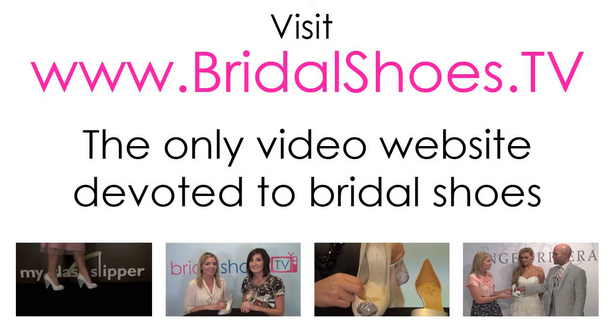I'm Megan and I'm Ally from Bridal Shoes TV. For more videos about bridal shoes, visit bridalshoes.tv.